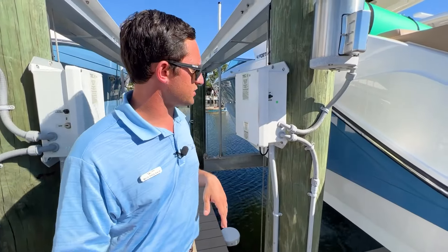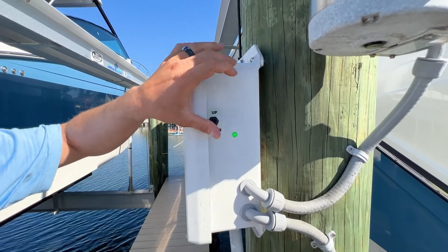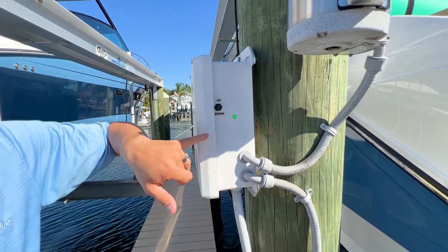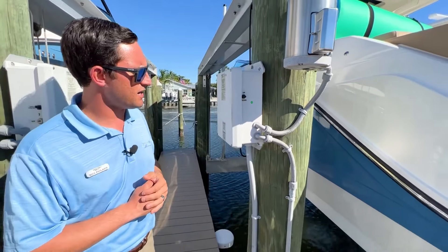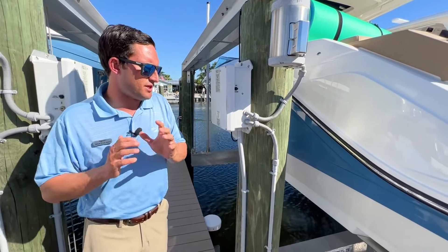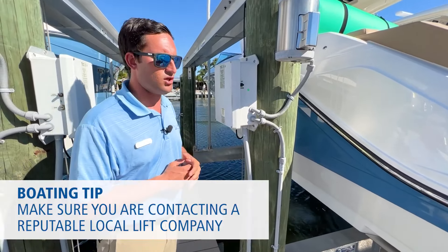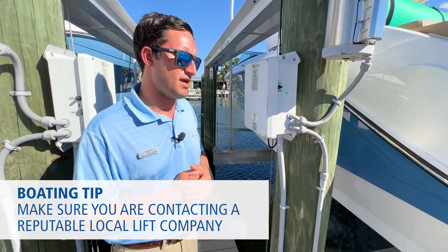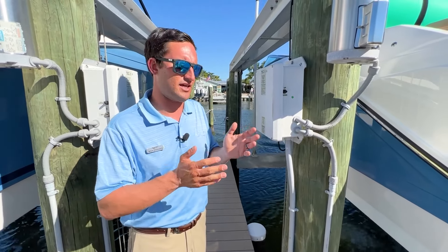Most of these lifts are going to be on an up-and-down system. Bring it up, bring it down. You see that you have your green light there — that means that there's power. Keith's going to get into that in a minute. Some things to make sure your boat's safe: you want to make sure that you call a local, reputable lift company to come out and adjust your bunks. They can even get the measurements for the boat to make sure that it's not sitting on any of the chines.